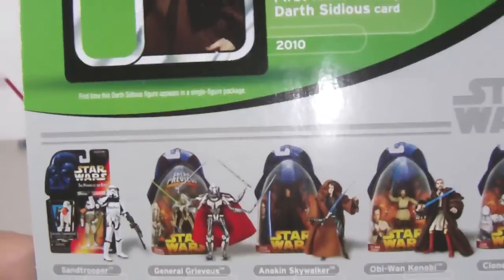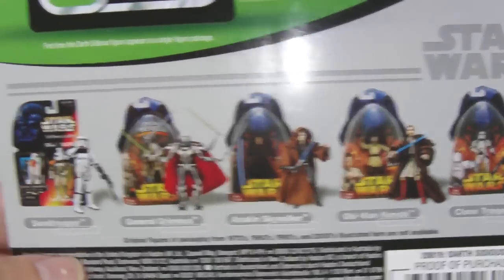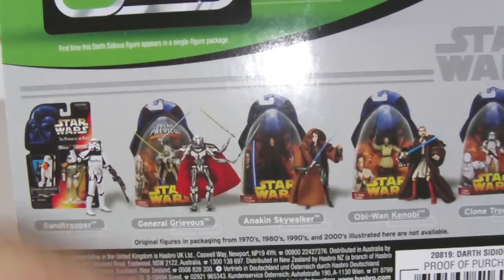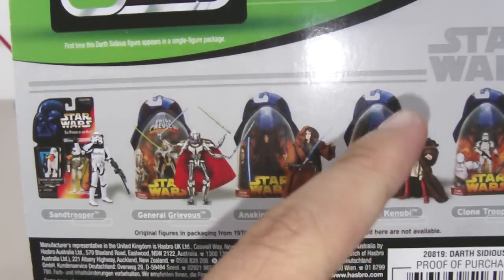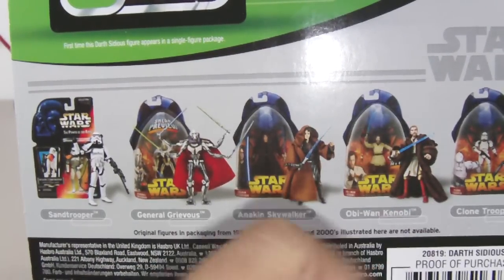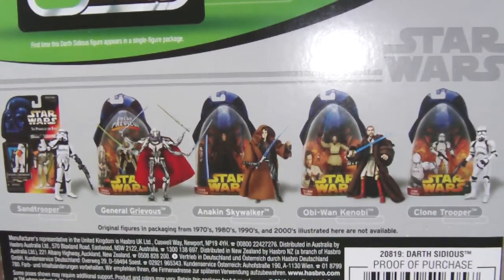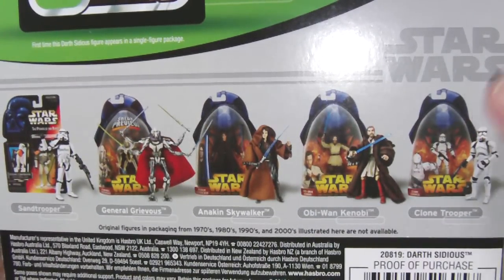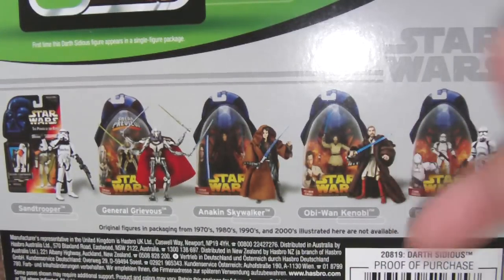Other figures from Series 2 you might be interested in are the Sand Trooper, General Grievous, Anakin Skywalker, Obi-Wan, and the Clone Trooper. Obi-Wan is probably the peg warmer of this wave because I doubt that figure will be picking up a lot — you will probably see this figure a lot more often on shelves.